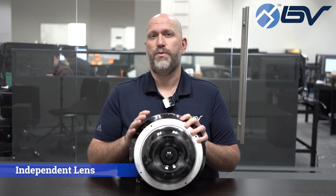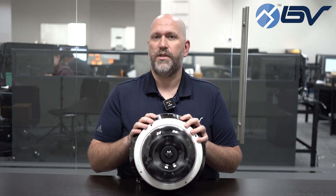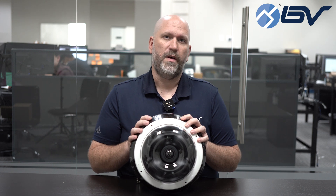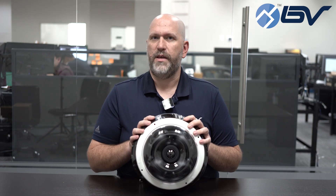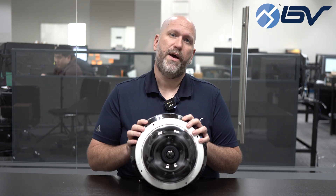Under this dome you have four independent cameras. Each one takes one channel on your recorder and can be adjusted independently from each other. They can be zoomed in at different lengths, they can be moved around inside the mount, so you can have them all pushed to the front or spread out evenly.